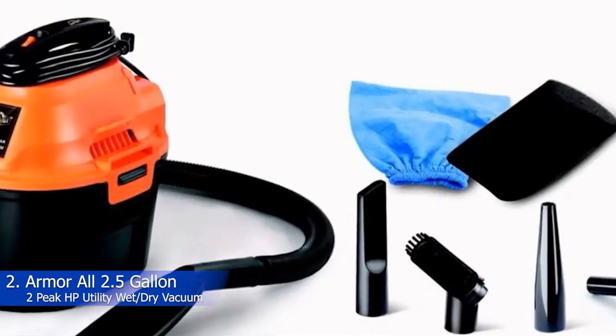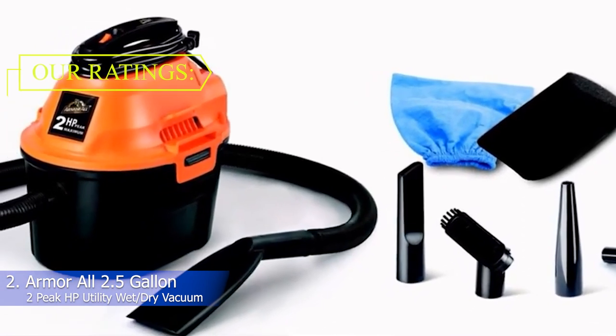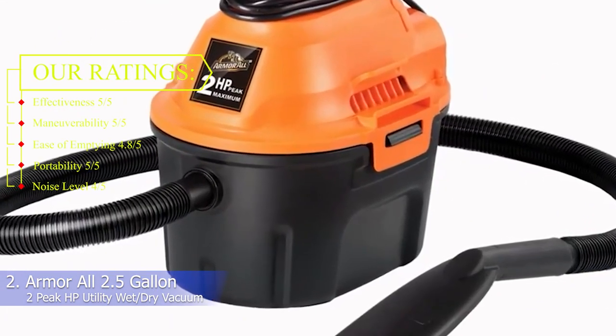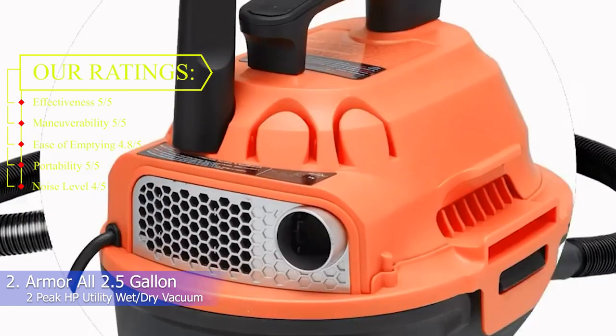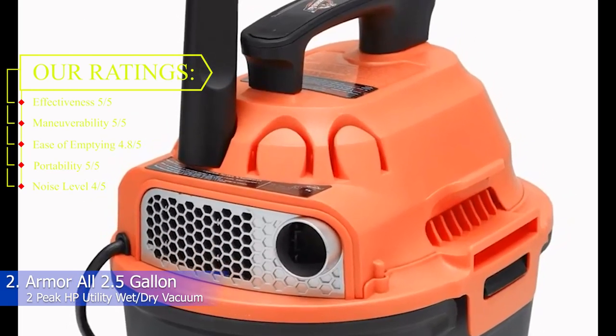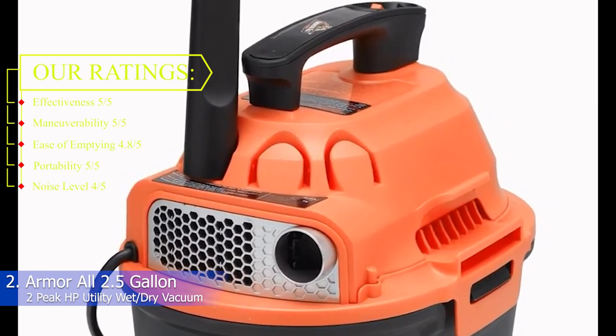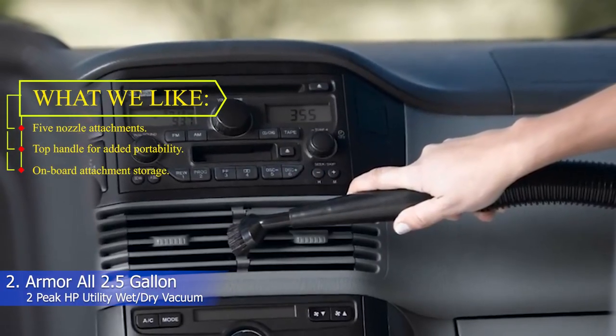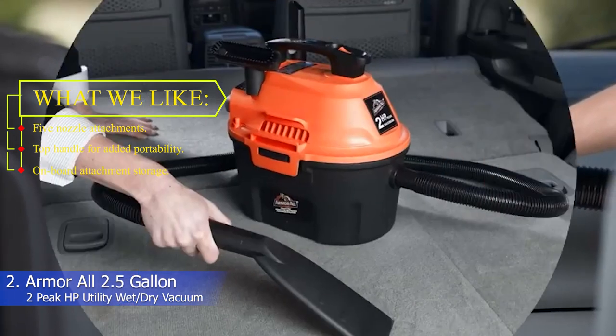2. Armor All 2.5-gallon 2 HP utility wet/dry vacuum. Customer ratings: effectiveness 5/5, maneuverability 5/5, ease of emptying 4.8/5, portability 5/5, noise level 4/5. What we like: 5 nozzle attachments, top handle for added portability, on-board attachment storage.